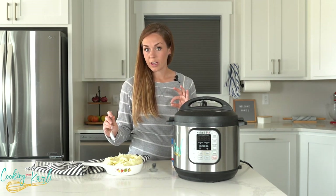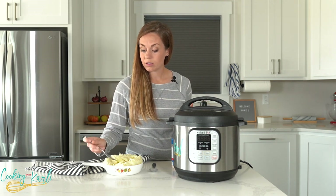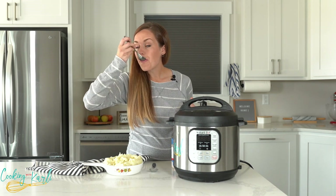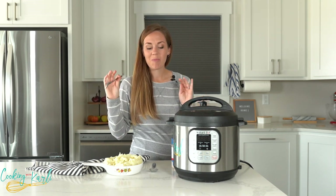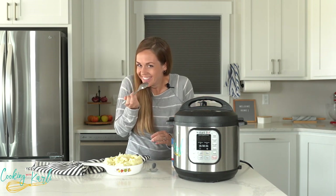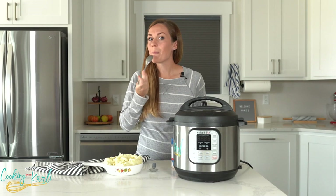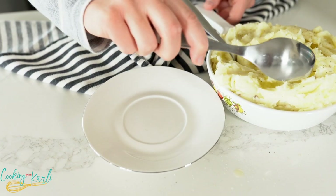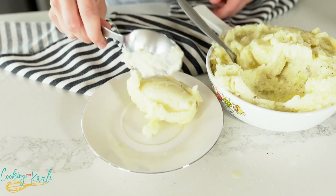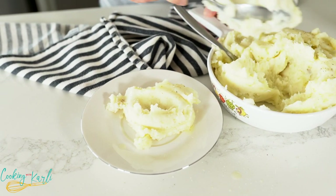These mashed potatoes are great on their own, but I can't wait for that gravy to be done — I'm really gonna go crazy. These mashed potatoes are so creamy!